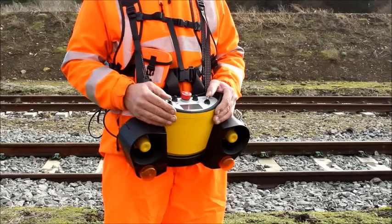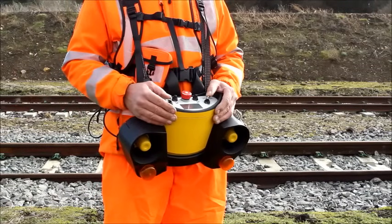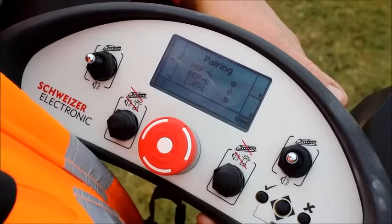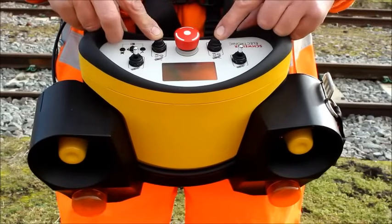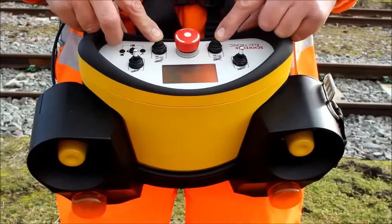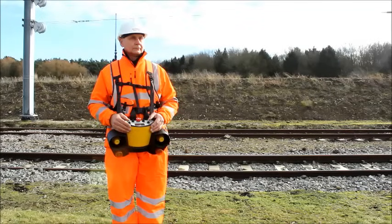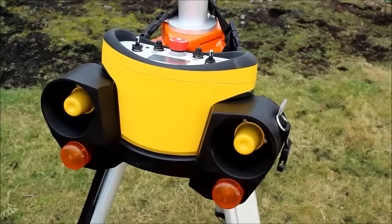This is the radio controller which receives the warning signal from up to four hand switches, detecting trains in four directions. This unit is fitted with a warning sleeve which is capable of delivering a warning of up to 106 decibels to the workgroup and only weighs 2.7 kilograms. The unit can either be worn on a harness or placed on a tripod.